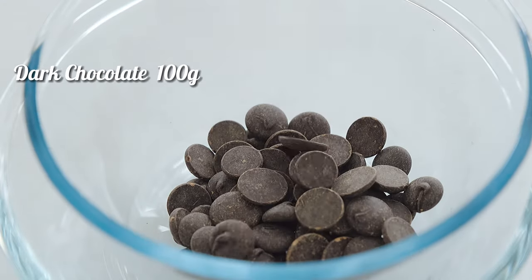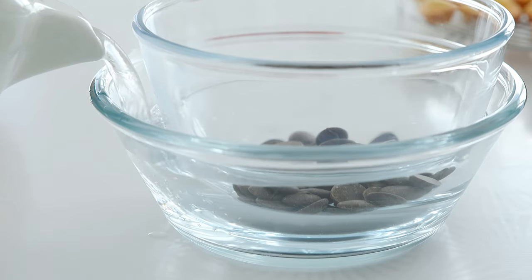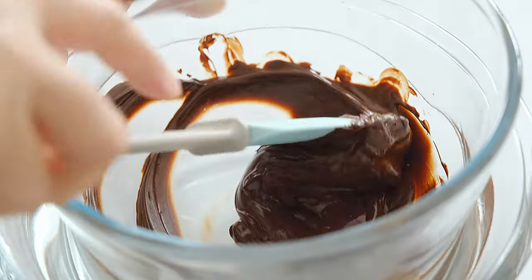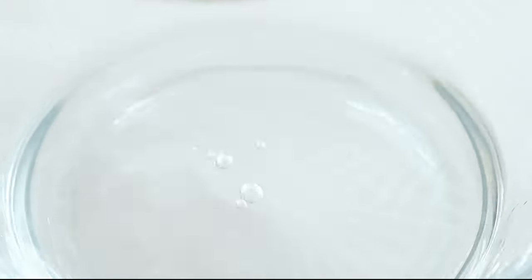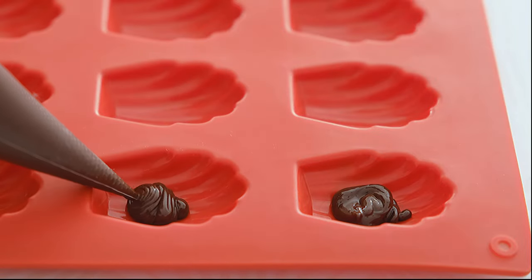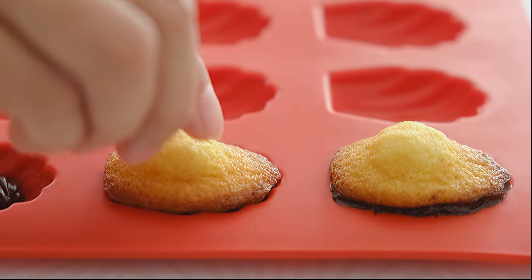I'm going to mix bacon later. I'll mix the bacon and mix it next. Water to target fire water. Morning water. In the water tank, water is there.